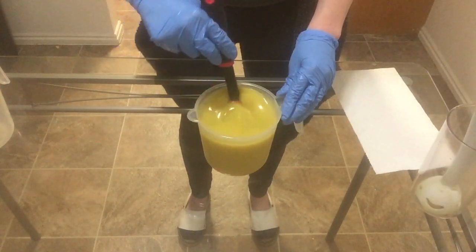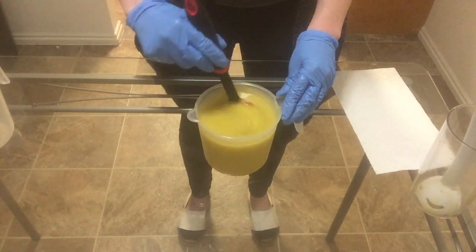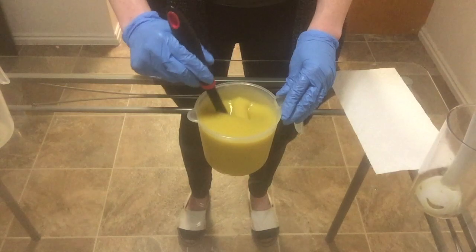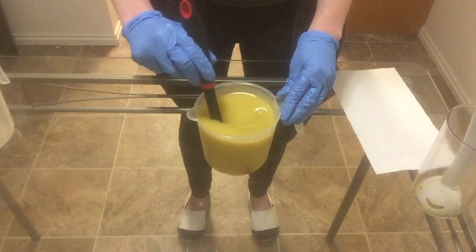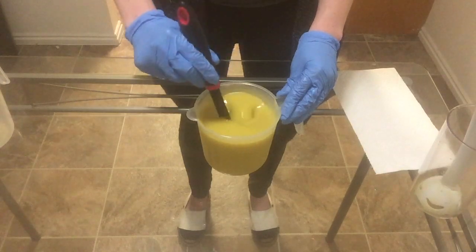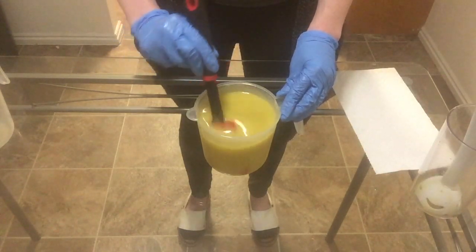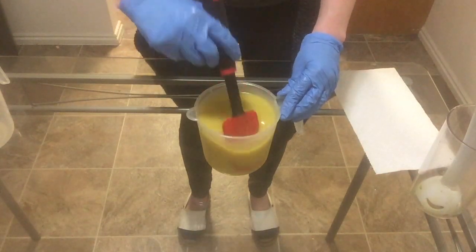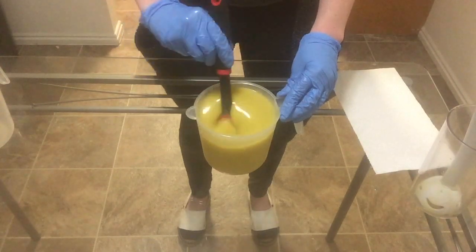I have stick blended my oils and lye together. My batter is just at emulsification, meaning it is not even at trace yet or a proper thickness. The reason I usually blend it just to about emulsification is because my fragrance oil is supposed to speed up the batter a little bit, so I want to keep it as runny and as fluid as possible.